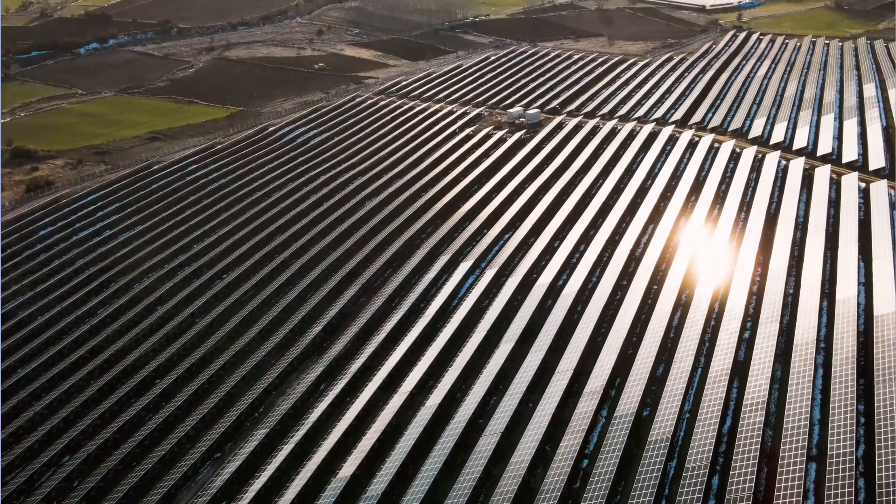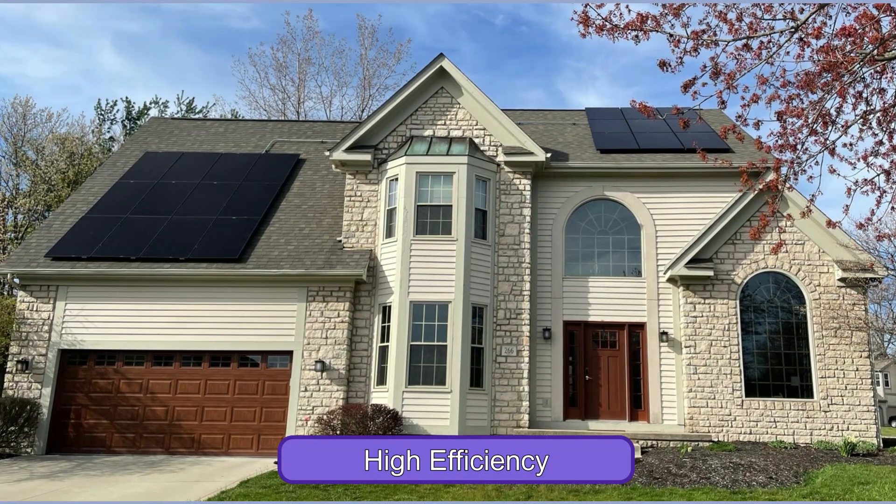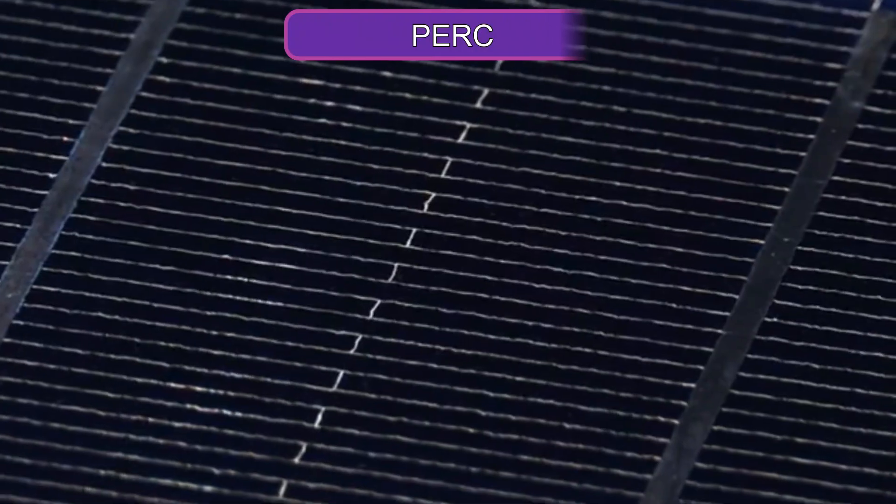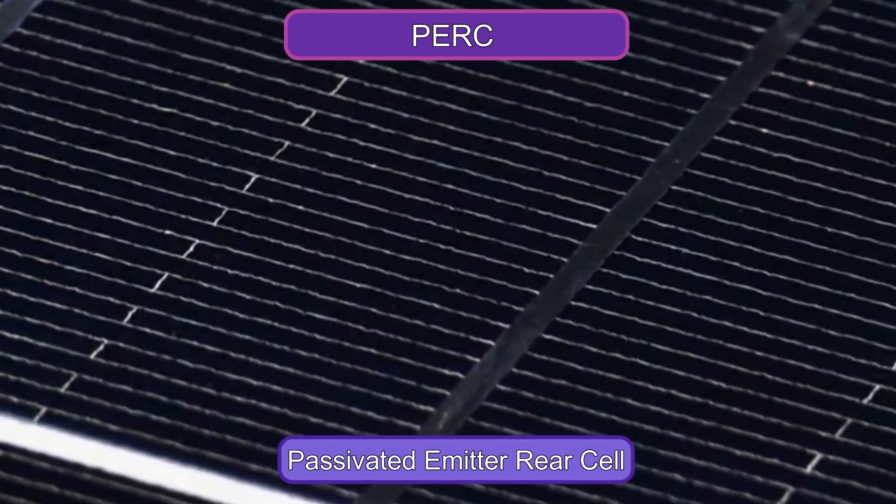This makes it an attractive option for residential and commercial installations. One of the key advantages of this solar panel is its high efficiency, which is achieved through the use of advanced PERC — Passivated Emitter Rear Cell — technology.